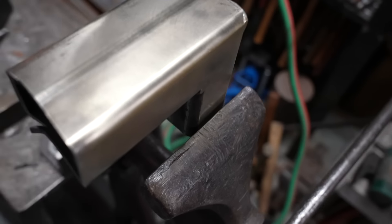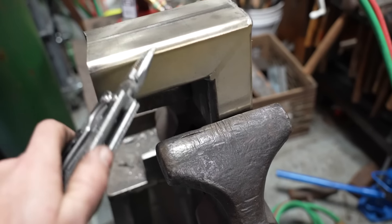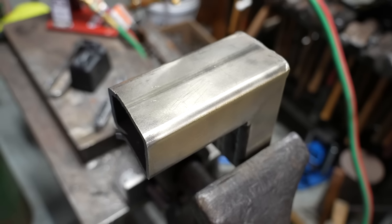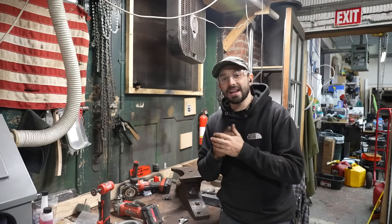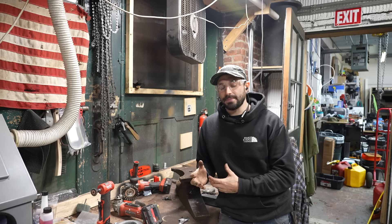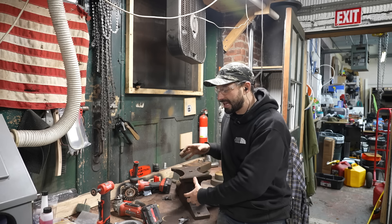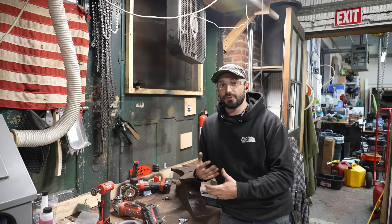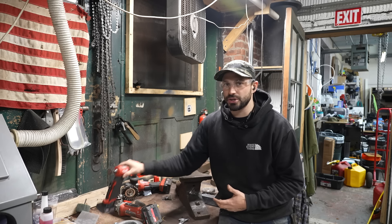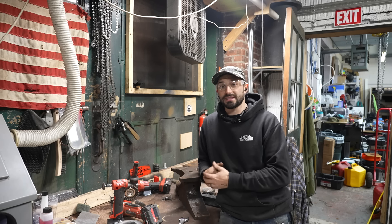Alright, that about does it for this video. I hope this was helpful. Wire wheels are such a great tool to have in the shop and understanding the different types can really help you work on specific projects. As you saw working on this anvil, there were a couple of different uses for different types of wheels just to get into specific areas on such a large piece. On a smaller piece, being able to use a smaller wheel or that single-point one can really make or break the success of the project.